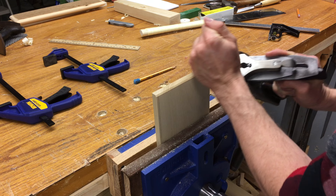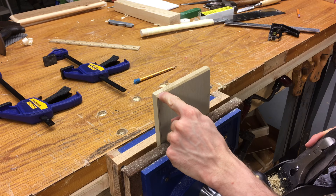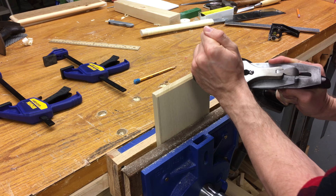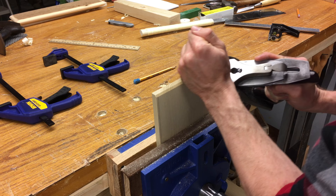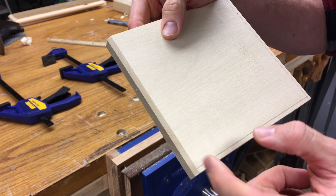We're almost there. I'm just looking for evenness across and it looks really good. Just a little more. I skewed it a little more than I should have on that one, but I fixed it. Now I'm going to go ahead and change sides. See — it looks nice and even all the way across. Nice and crisp.